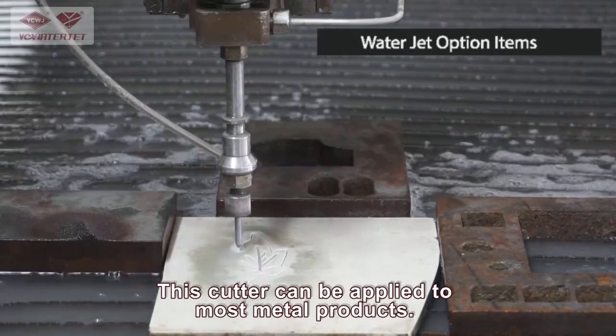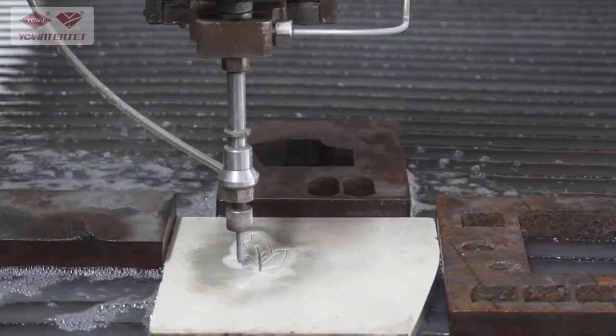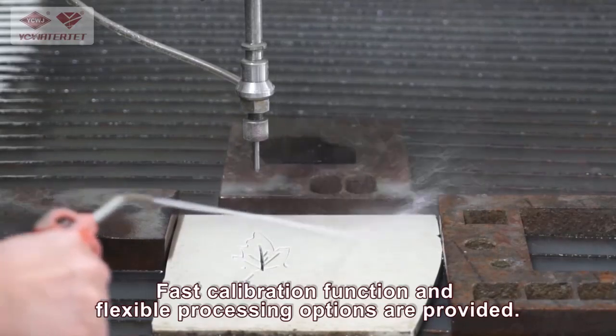This cutter can be applied to most metal products and removes the need for secondary cutting. The kerf width in waterjet cutting is very small. Fast calibration functions and flexible processing options are provided.